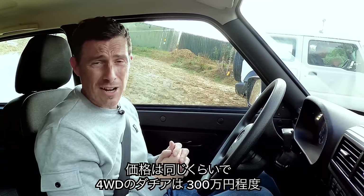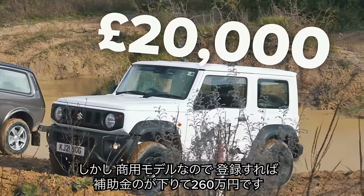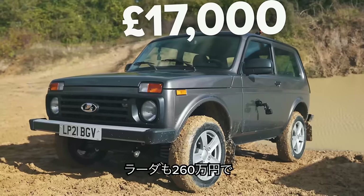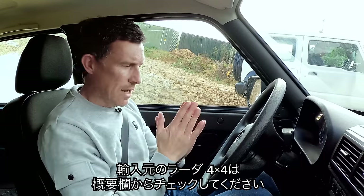In terms of price, they're quite similar. The Dacia Duster in four-wheel drive is £20,000. The Jimny is £20,000, though if you're buying it through a business, you don't pay VAT because it's a commercial vehicle, making it £17,000. This Lada is £17,000 and you can get one imported from lada4x4.co.uk — the link is in the description below.